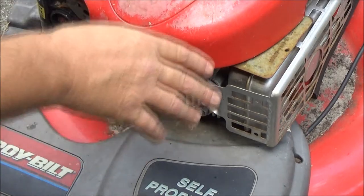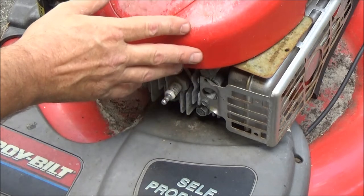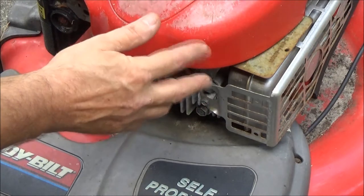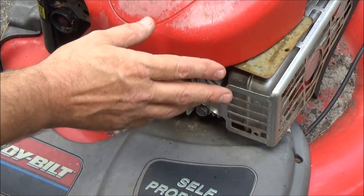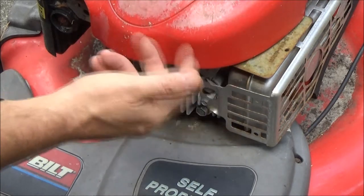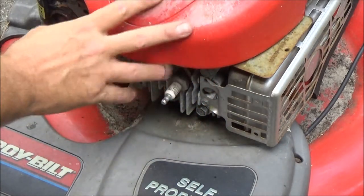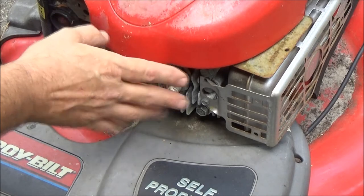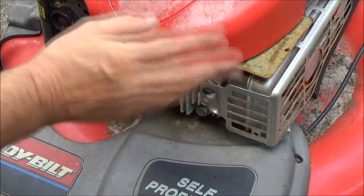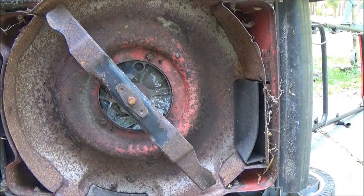She's had this mower for several years — had it when we got together. We only use it if something's wrong with the John Deere, like when we had to put new spindle bearings and new blades in it and were waiting on parts. My niece borrowed it a couple times when her mower was down. It never did cut right — it just kind of laid the grass over.